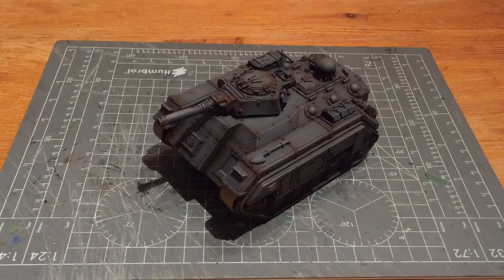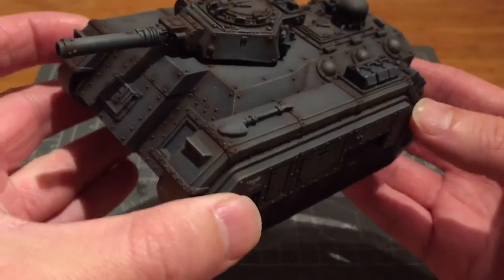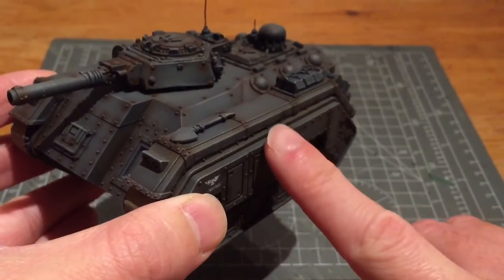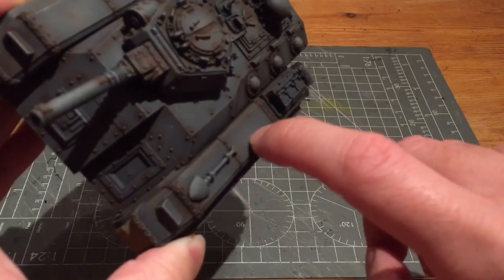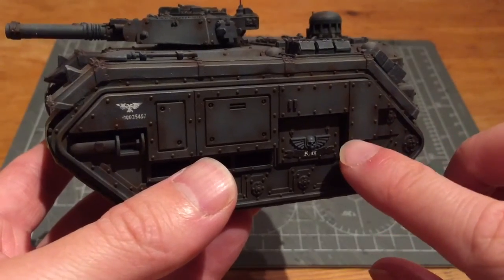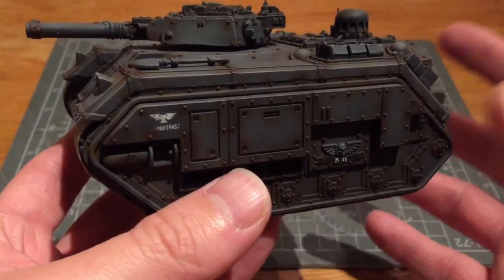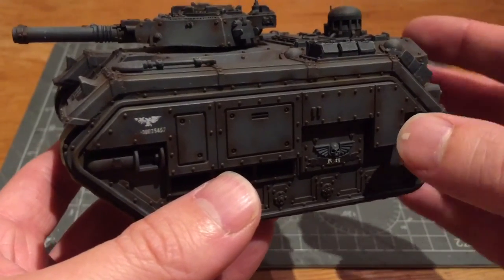I've just finished dry brushing the Dawnstone. I used my large GW brush and applied a very light coating all over, making sure I went against the edges here just to pick them up. You don't want to go across like this because you'll end up painting the actual surface. I especially wanted to highlight the rivets so that gives them a bit more of a grey colour than the brown that I had sprayed on. That will restore the rivets to their more naturally correct grey colour while still allowing the brown to sit on the main flat surface beneath.